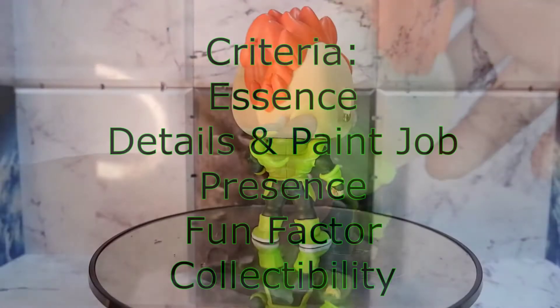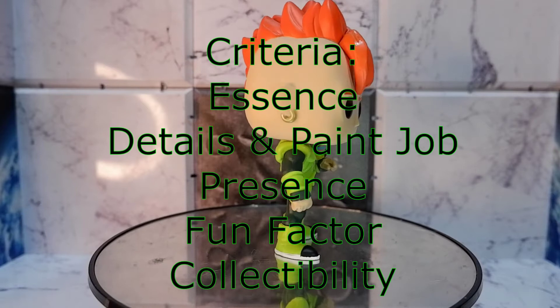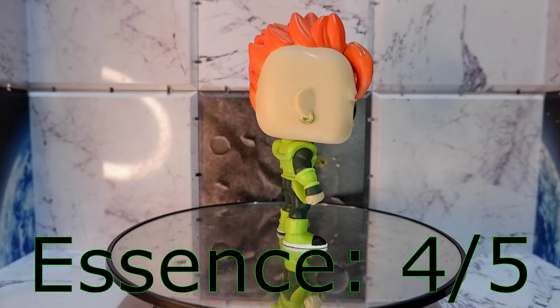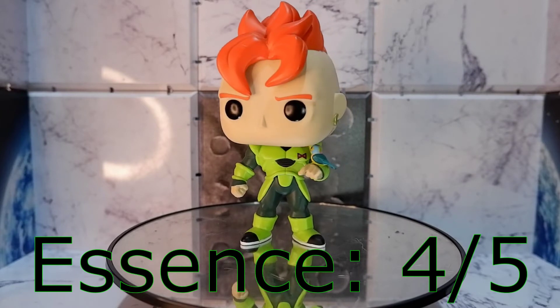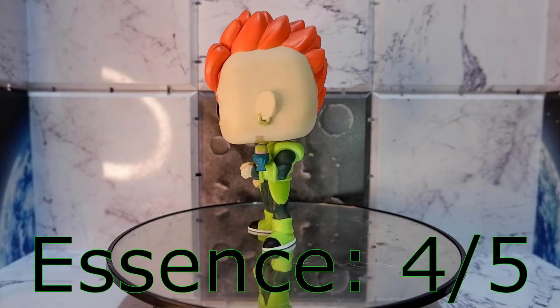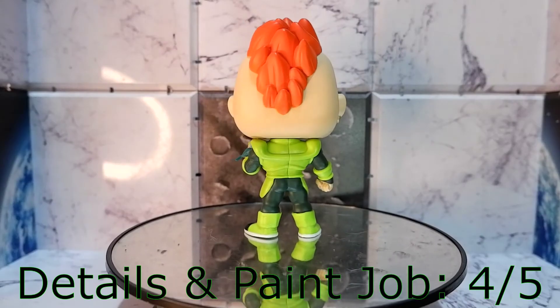Now let us try to score the figure. For figure essence, normally I would ask for a fighting pose when it comes to these kinds of characters, but that is not the nature of Android 16. The bird on the left arm is also a nice touch which adds more flavor to his personality.